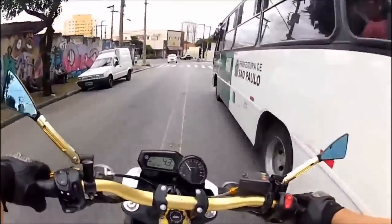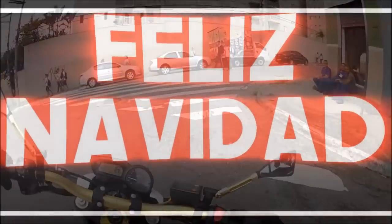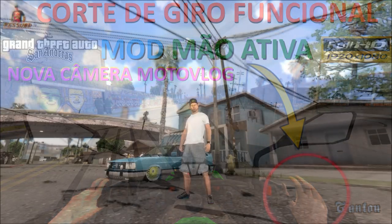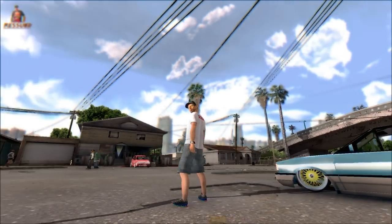Chave! It's very useful for you guys! I'm going to share with you another modification for your GTA San Andreas where you can use a new camera to grab your Moto Vlogs.